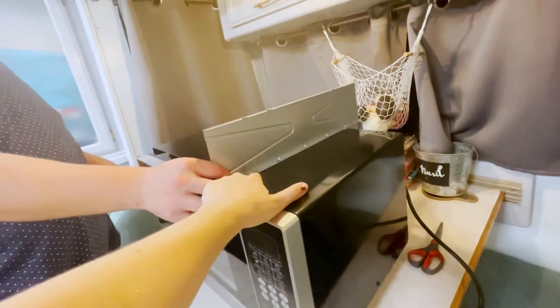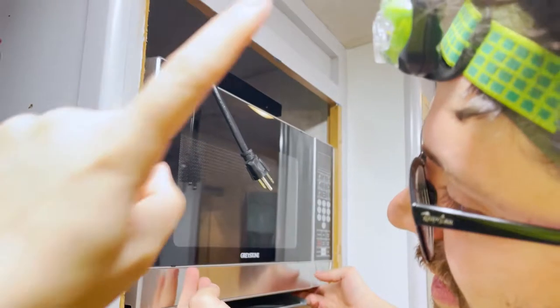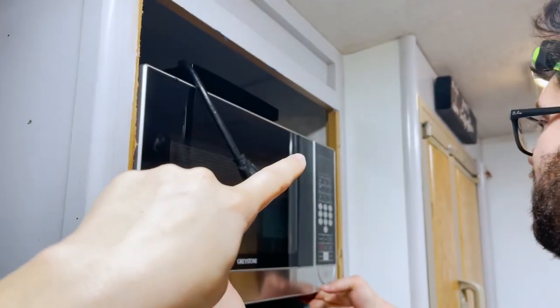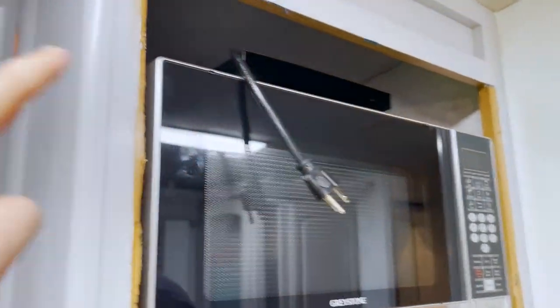We're going to go ahead and get that going. What's really annoying is our cord is on the far side of the microwave and the outlet is on the other side, so we have to pull it around through the back.